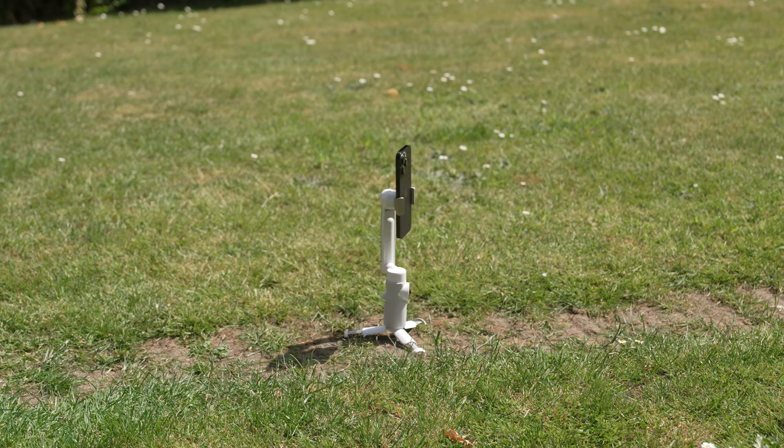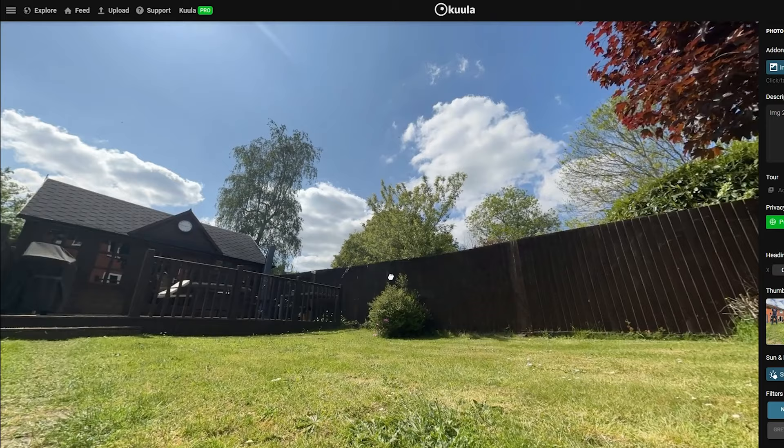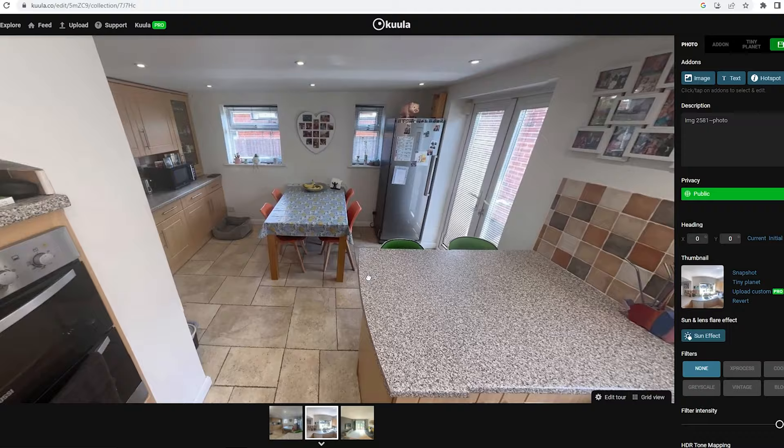You can use the Insta360 Flow to take high quality 360 photos that are stitched inside the Insta360 app. This makes 360 photography for virtual tours and real estate accessible to anyone with a mobile phone, and it's dead simple to do.